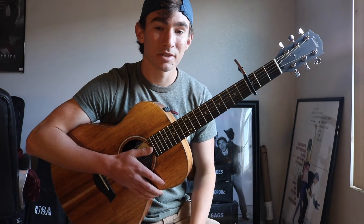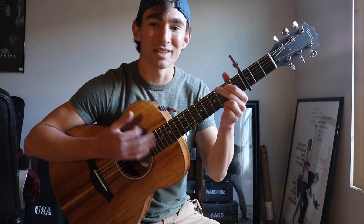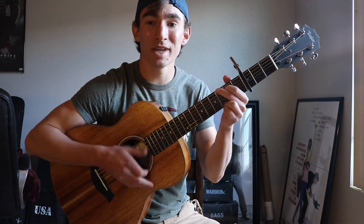So that's basically where all the chords are placed in the song. Now I'm going to teach you a strumming pattern you can use. A really basic strumming pattern is going to be down, down, up, up, down, down.